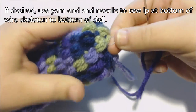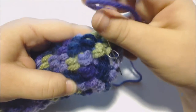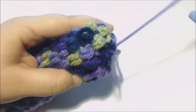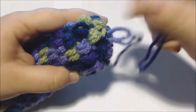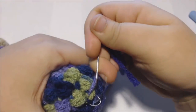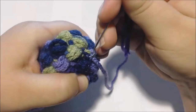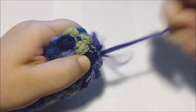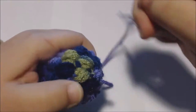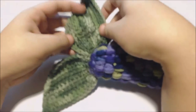And if you like, you could also use the tail to sew that loop at the bottom of the wire skeleton to the bottom of the tail. Now I'm going to create the fins at the bottom of the tail using my other color.